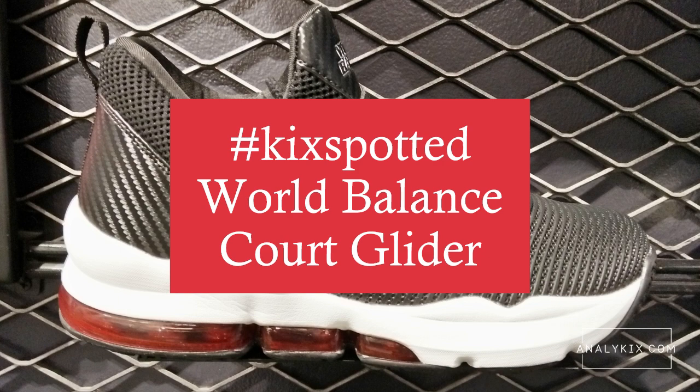Hi, this is Paul of Analykix.com giving you a kick-spotted video featuring the World Balance Court Glider. So without further ado, let's go ahead and check out the shoe.